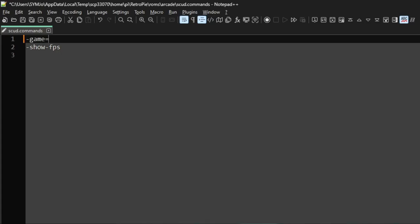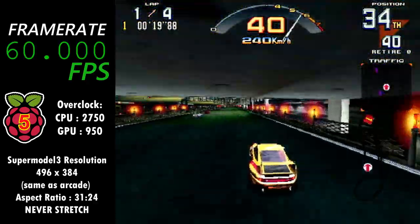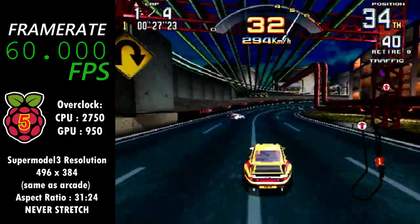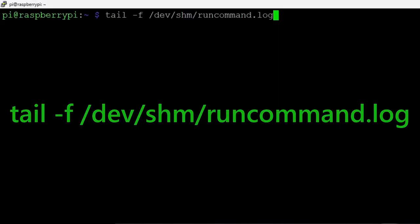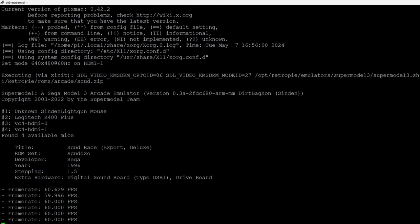In that text file, put all the command line parameters you want for that game. In this case, I'm getting Scud Race to load the variant called scud_dxo, which is the Deluxe Export version. The parameter for that is -game=scud_dxo. I'm also enabling the frame rate monitor using the parameter -show-fps. You can add as many parameters as you want. If you have SSH access to your Pi via a program like PuTTY, you can type a command to monitor the run command log in real time after you launch the game, and I can confirm from the log that the variant loaded was indeed scud_dxo.